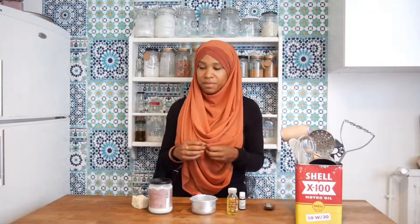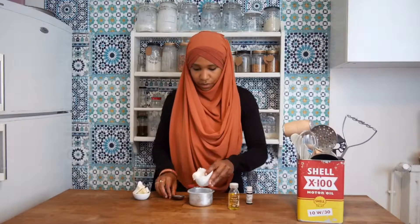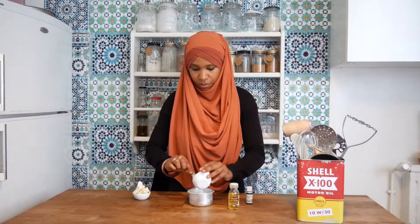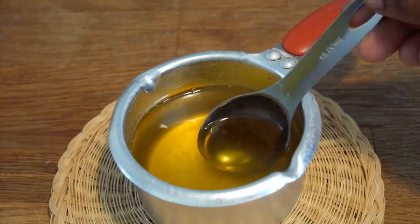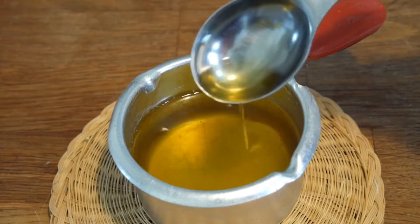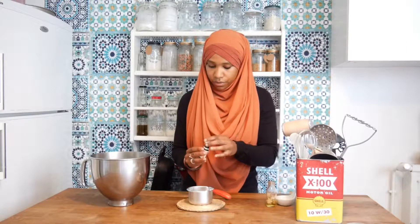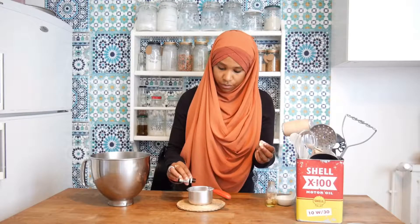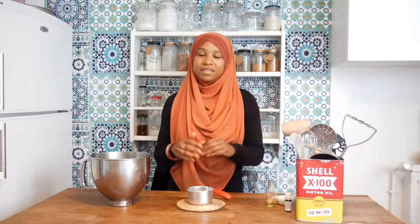First I'm going to melt the cocoa butter with the coconut oil, then I will add the vegetable oil and vitamin E. Now I'm going to pour it into a bigger bowl and let it cool down and harden a little bit.